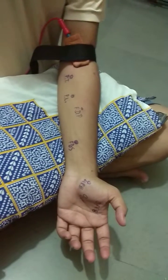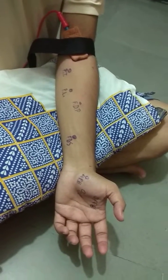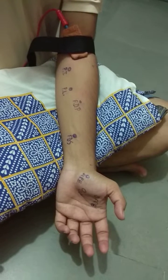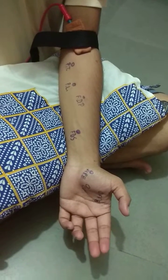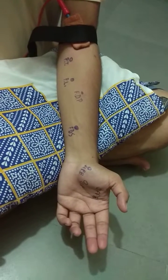Median nerve. Muscles supplied by the median nerve: pronator teres, flexor carpi radialis, palmaris longus, flexor digitorum superficialis, and flexor digitorum profundus.